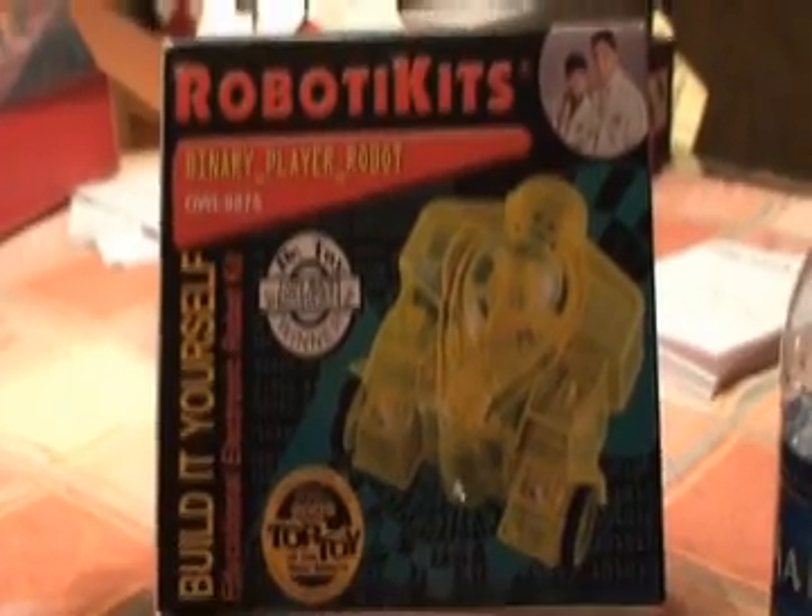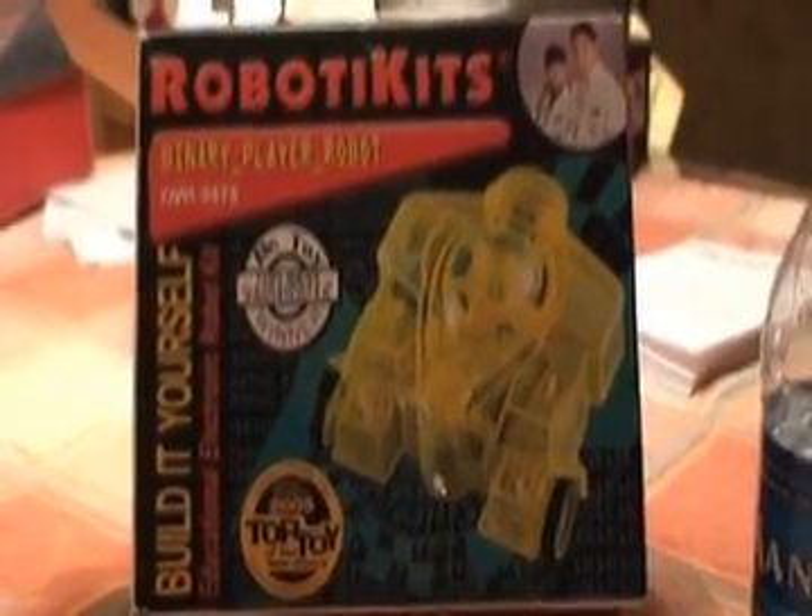The robot tickets binary polar robot — here are the pieces of the binary polar robot. It's also quite big with a lot of pieces. We're going to get some motors.